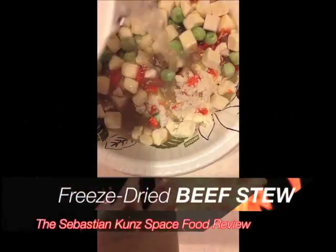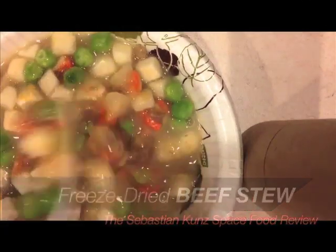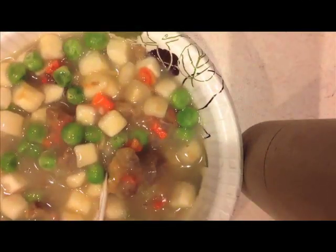You have to put this in boiling water and wait 10 minutes. Alright, here we go — I have not had a chance to eat this yet. It's the space beef stew here; they're dehydrated. It might keep you alive in an earthquake, or after an earthquake, or in an emergency.